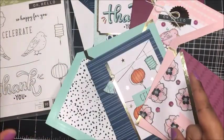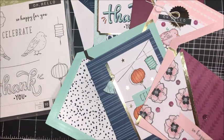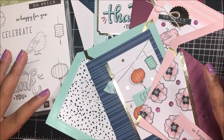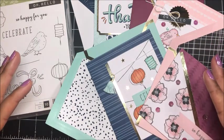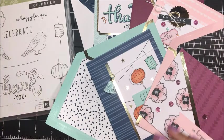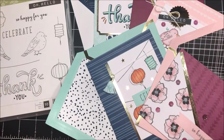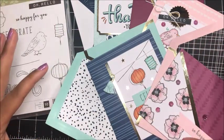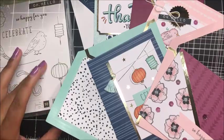Just one other quick note before we start stamping and coloring. I will be out of town for a good portion of the beginning of November. On November 1st, 2017, once all of these supplies are available for purchase, I will purchase all of the project kits. When I return from Stampin' Up!'s On Stage Event, I'll package up all of your free card kits and ship them out November 13th, 2017.